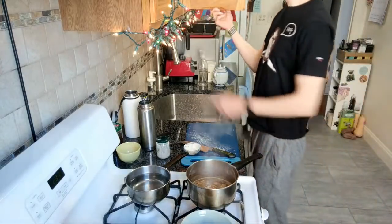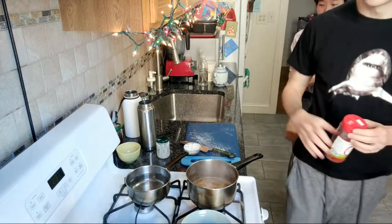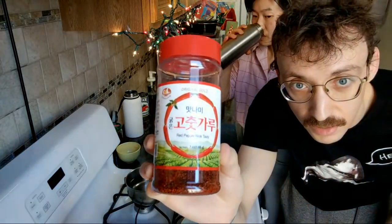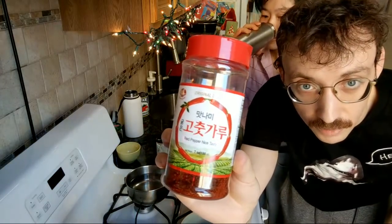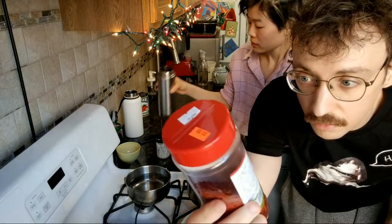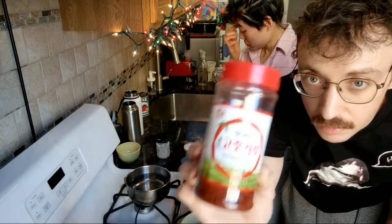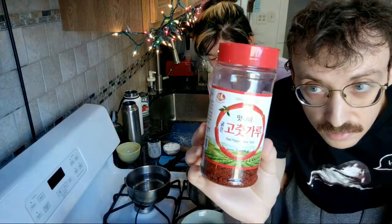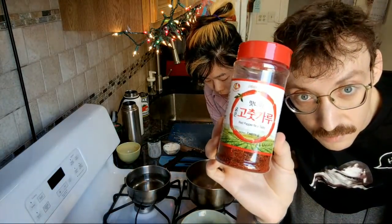The chili powder I'm using is a Korean chili — the 'Nice Tasty' gochugaru we got for one of my budget weeks. It's not super rich and aromatic like a lot of chili powders, but it does have capsaicin and that gets the job done.